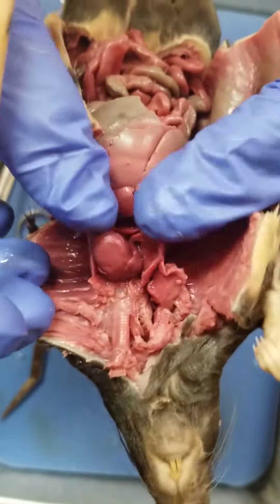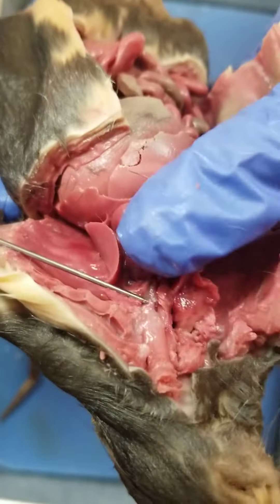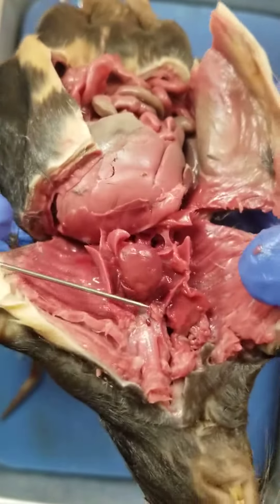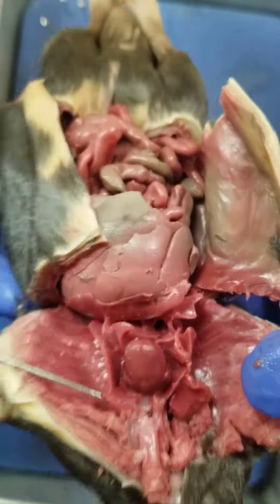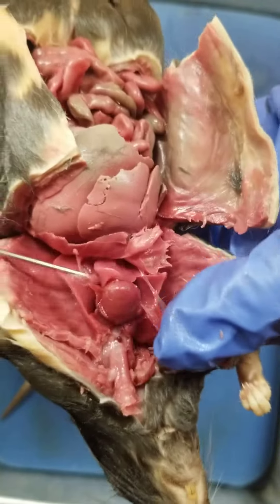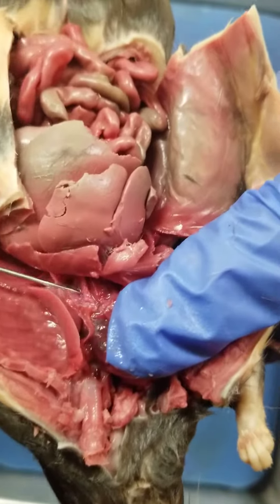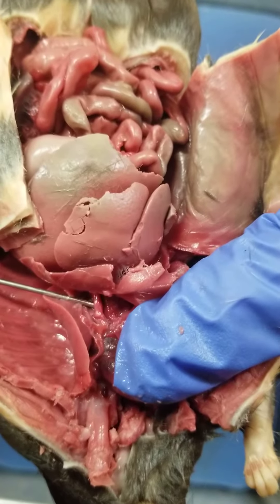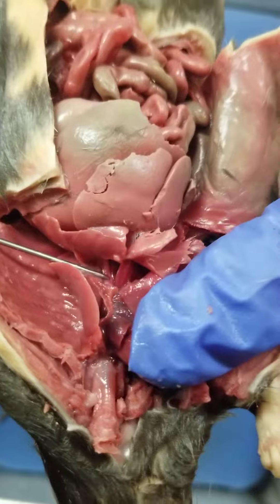There are also arteries and veins that you can find. Coming up from the heart, we have the aorta and the superior vena cava. And if you tease away some of the stuff down here, you should be able to see the inferior vena cava blood vessel down here.